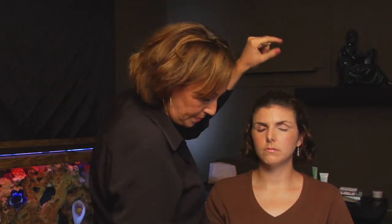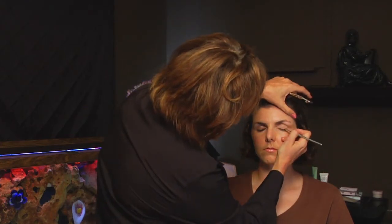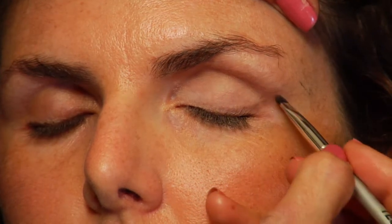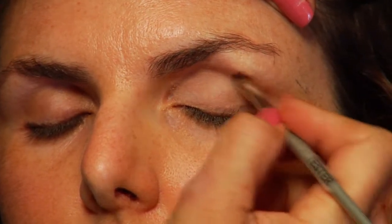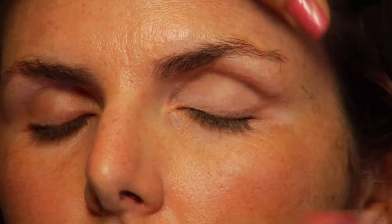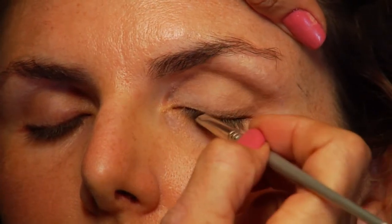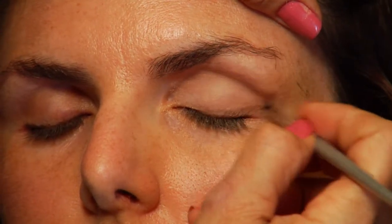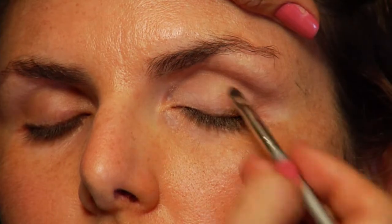Using a smaller brush and a matte shadow, you want to bring it in a V shape — extending out from the eye and across the lashes. From the center of the lashes out. We're focusing our shadow towards the outside of the eye.